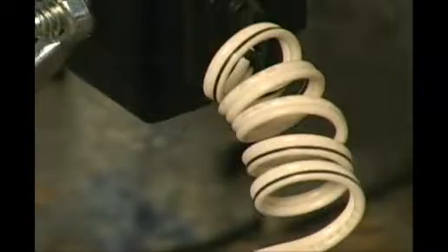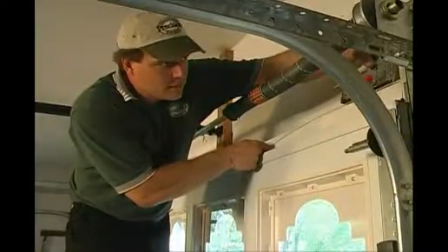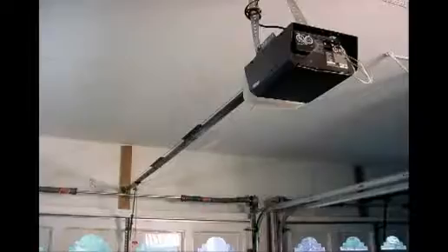The wires from your garage door motor — both from the safety eye circuit and the wall button — should be stapled neatly to the wall and not near any moving parts. Running wires near moving parts will cause entanglement, which will cause a failure of your garage door opener.